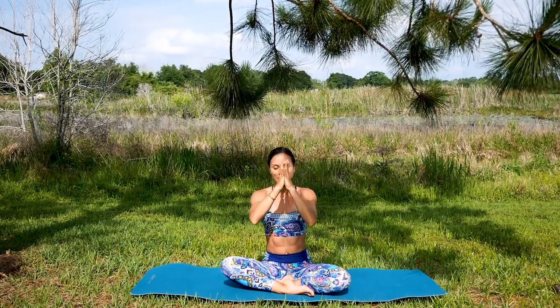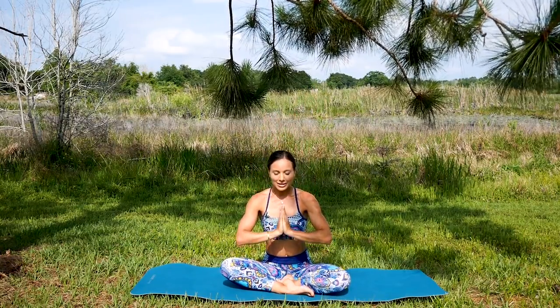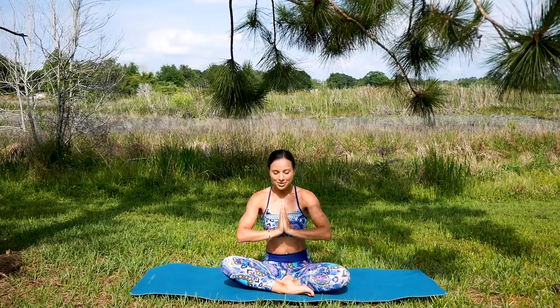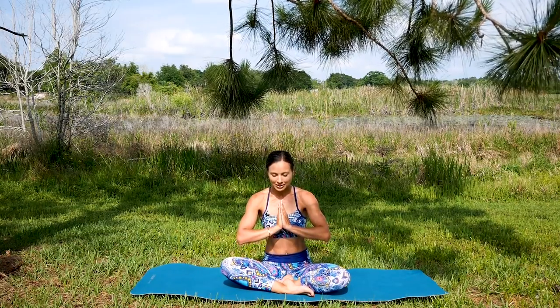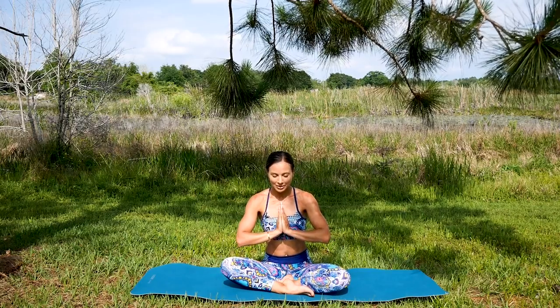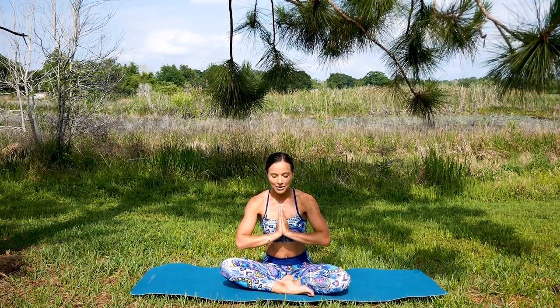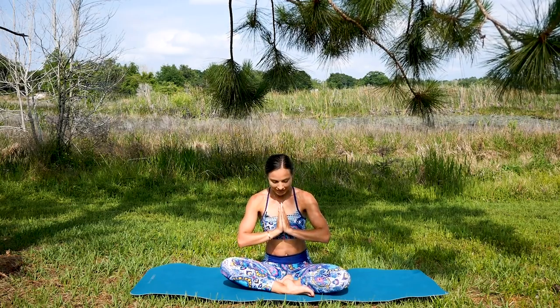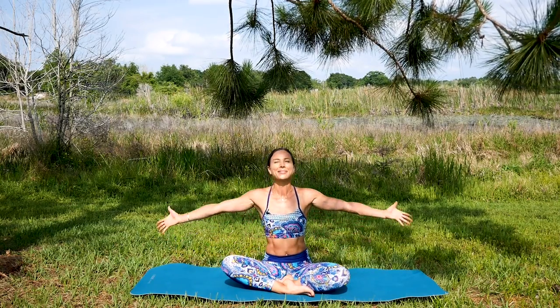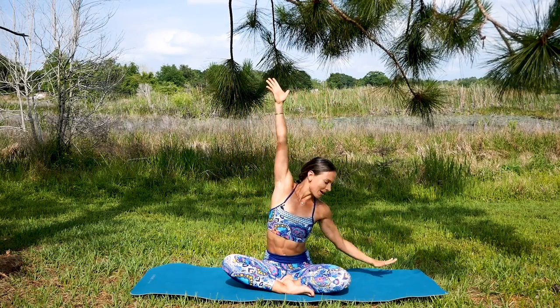Draw your hands right in front of the heart and close your eyes, just for a few breaths. Let's set a positive, nurturing, loving intention for this day, for this practice, for ourselves so we can grow, explore, and become better people. Let's go ahead and reach one more time, all the way with big breaths.